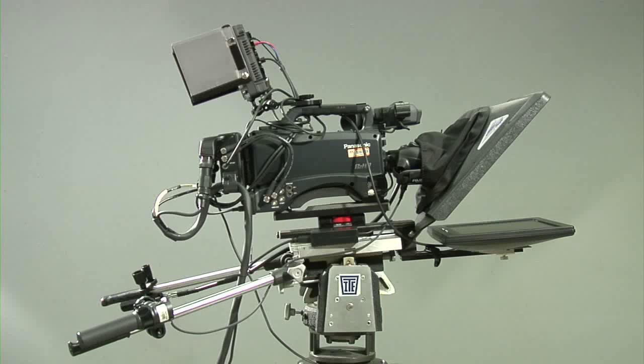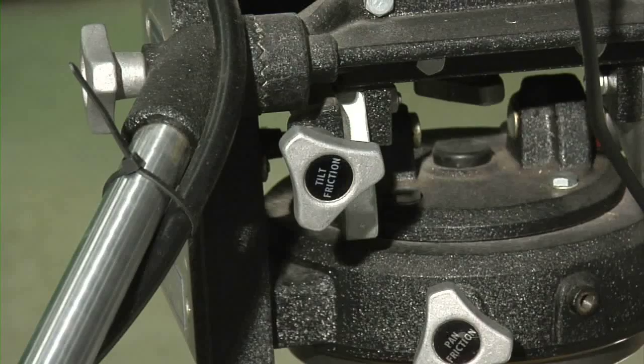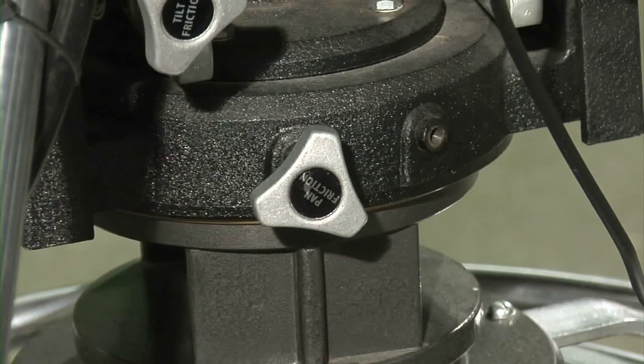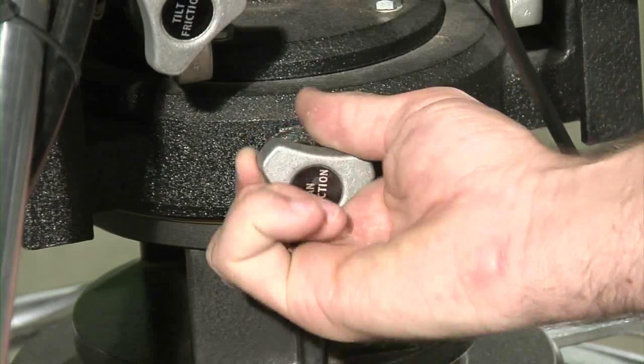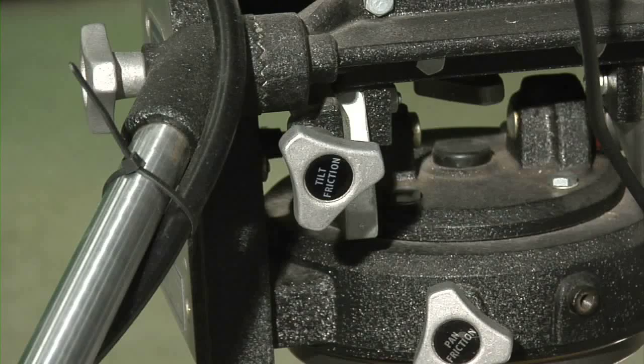Once you have moved the camera into place, you must begin composing the camera shot. In order to do this, you will need to learn how to control the pan and tilt functions on the pedestal. You will notice two knobs on the back of the pedestal — one says tilt, the other says pan. The pan knob can either add friction by turning counterclockwise or reduce friction by turning clockwise. The same goes for the tilt knob.